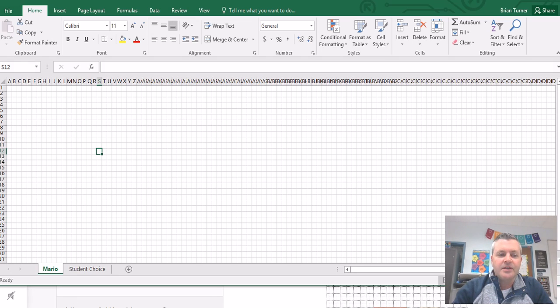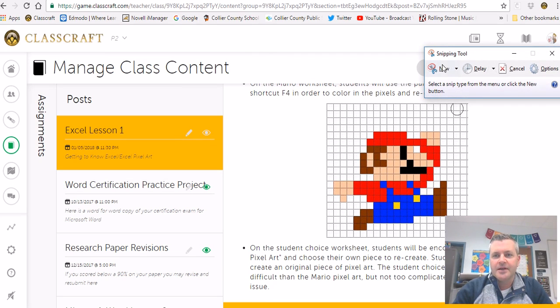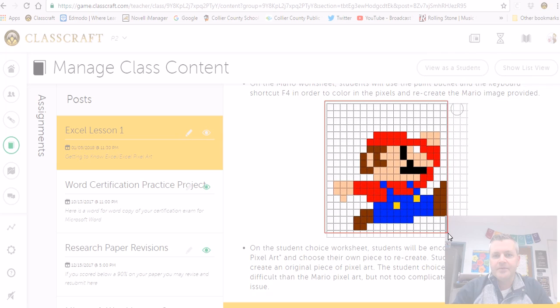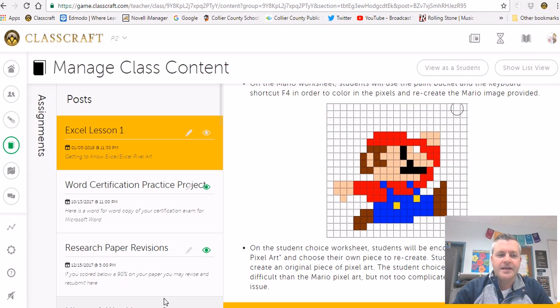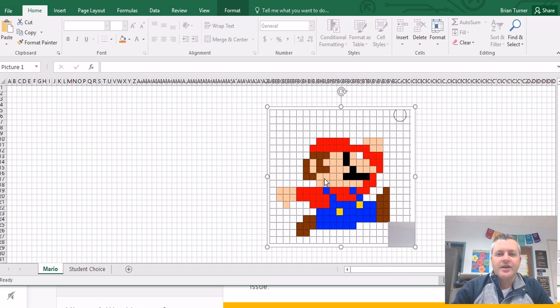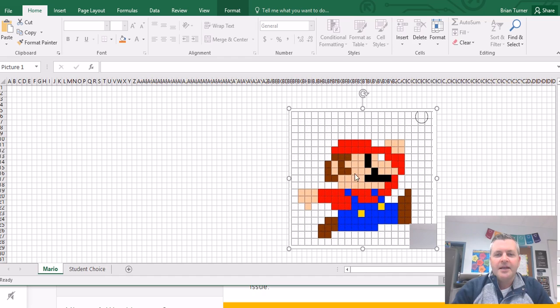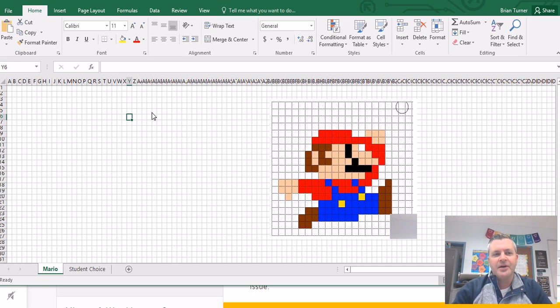For the Mario project, I'm going to grab the Mario picture from my Classcraft account. I'll use my snipping tool to copy it and paste it right into my Excel spreadsheet. There's my actual pixel art that I'm going to try to recreate. All I'm going to do is count pixels, color, and try to recreate it as close as I can. As I do this, I'm getting used to column width, row height, and the paint bucket icon along with a keyboard shortcut — the F4 key.